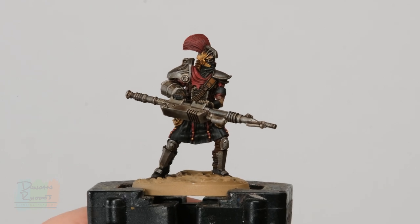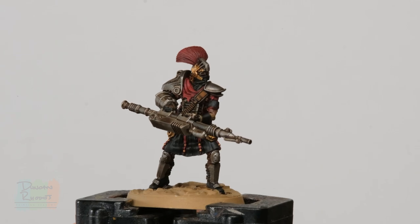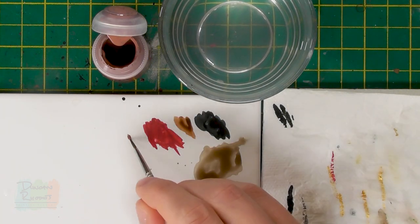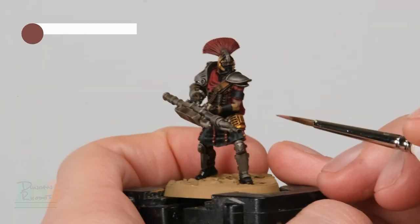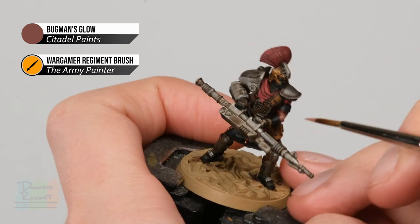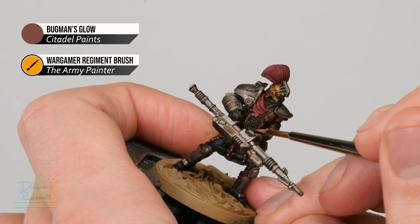With the wash completely dry, the detail is much more defined and the model is starting to come to life. We can now move on to painting the skin. On this particular model there's not very much skin visible, but we do need to paint it. Base coat using Bugman's Glow, then wash over it with Reikland Fleshshade, then brighten it up using Cadian Fleshtone, and finally highlight with Kislev Flesh — all four paints from Citadel. Using the regiment brush, block in the skin on the arm and the ends of the fingers, as he's wearing fingerless gloves.